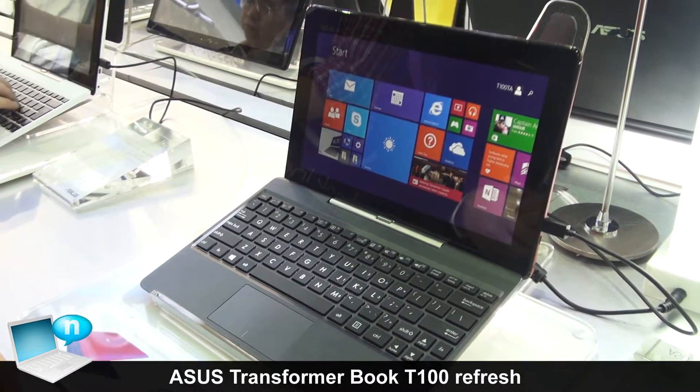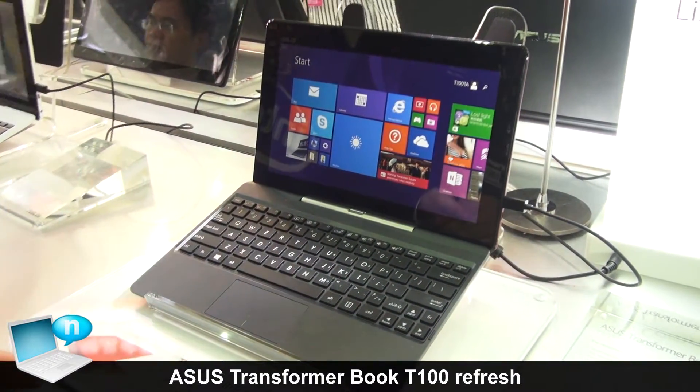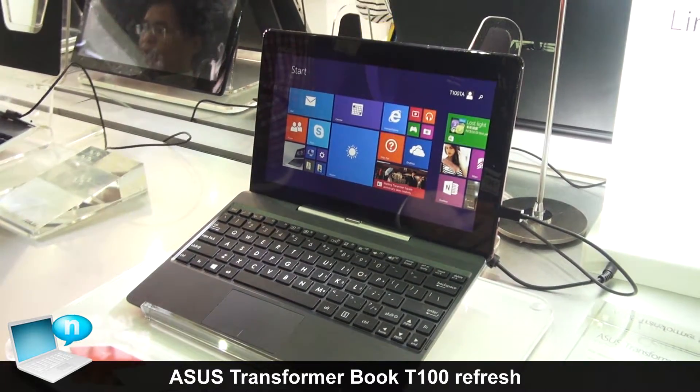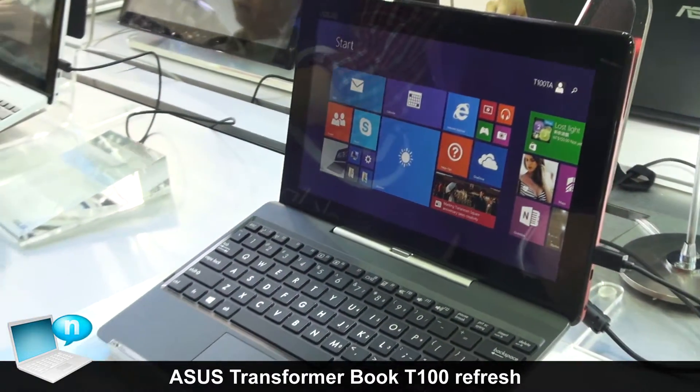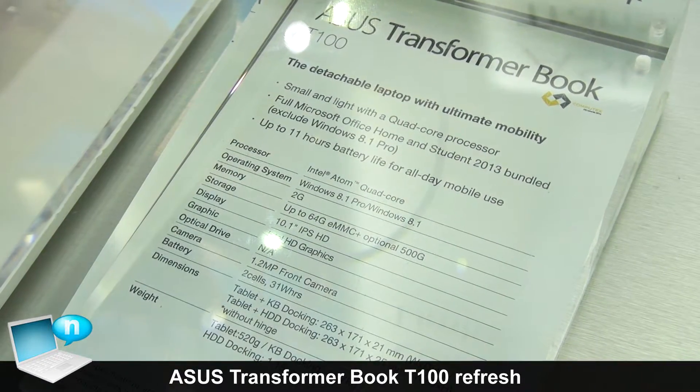Hi everyone, this is the TU100. For this year, we have two refreshes. First of all, we have the multi-colors, which is red and white, and also we have the CPU upgrade to Z3775.